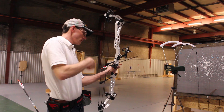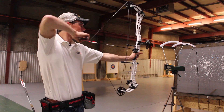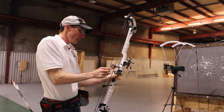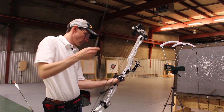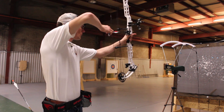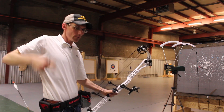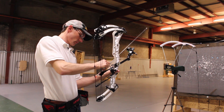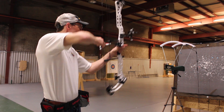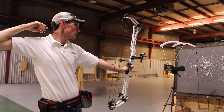Now for the Kinetic Pierce arrows. Shots came in at 298, 300, 301, and 301 feet per second.